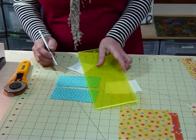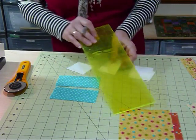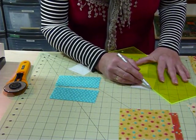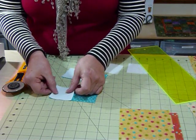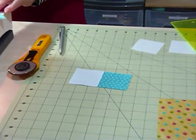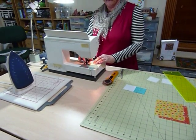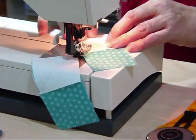First we're going to draw a diagonal line across these little background squares from point to point. I'm going to quickly make two blocks while we're here because it's easier to make two, so I'll draw these diagonals on all four. Now we're going to place these onto the roof rectangles — lay one on there, and lay the next one ready — and pop these through the sewing machine, sewing right on that drawn line.